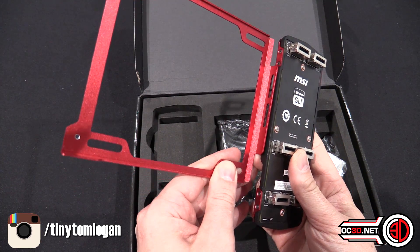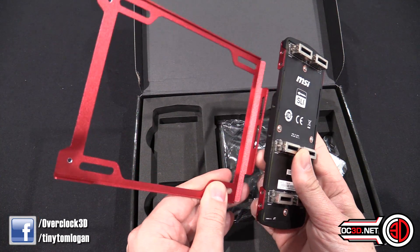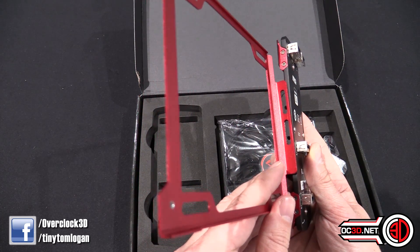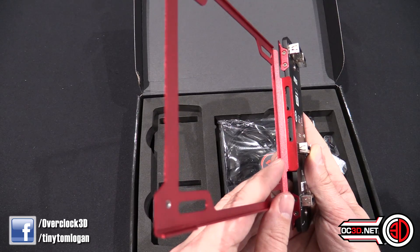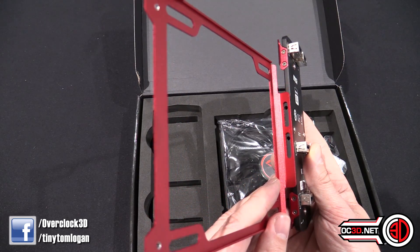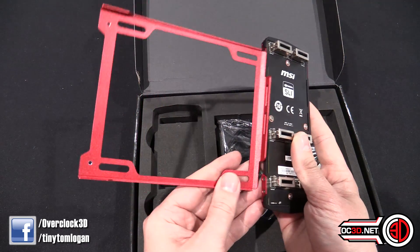It's got some little standoffs and the fan can direct some airflow directly onto your graphics. We will talk about the performance of said fan in a moment.